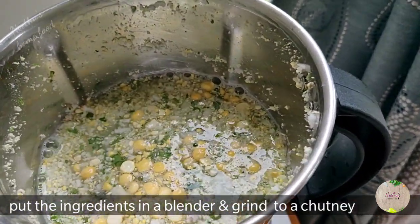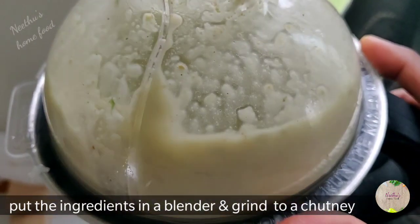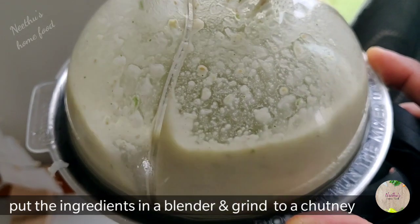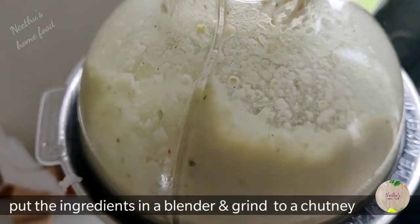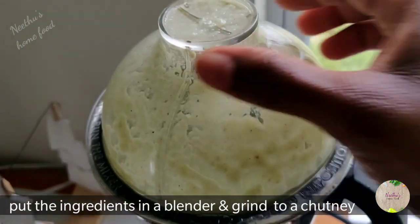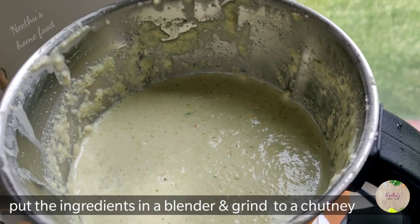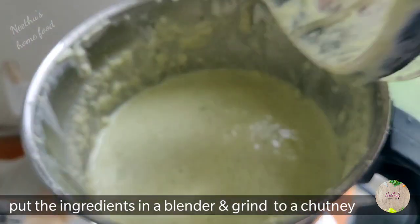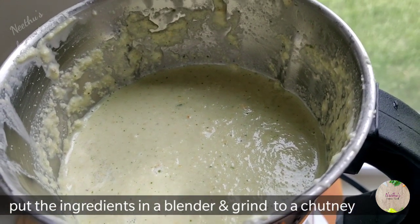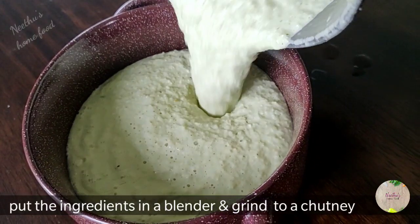This chutney is so instant and it's a very good combination with all kinds of different varieties. You can make it instantly if you have grated coconut ready. I always like to grind the curry leaves along with the coconut and chutney dal — otherwise we tend to pick up the curry leaves and keep them separately. Grinding the curry leaves along with the coconut gives a very good, extra flavor to the chutney.